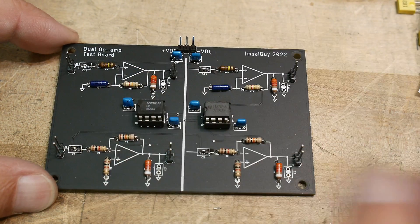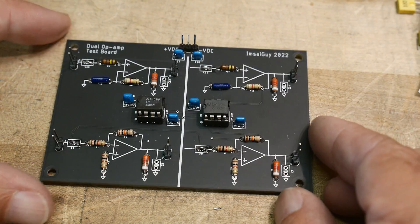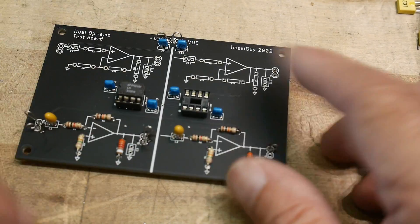So I can compare these two op-amps in either inverting or non-inverting configuration. We'll hook it up and take a look. That's kind of what it looks like when you've loaded everything.